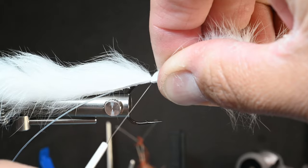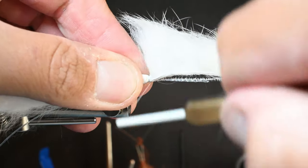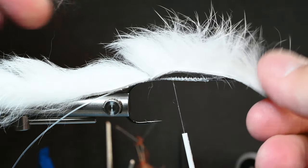It will be a little bit easier if you're using a regular rabbit strip because it will sit more on top, especially with this heavier gauge hook. Just do about three or four really tight wraps, nice and secure. Then hold it up and do a couple of wraps in front of it to separate the hide from the shank and lift it up a little bit.